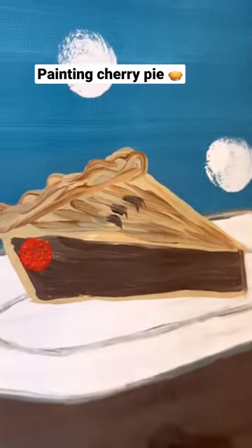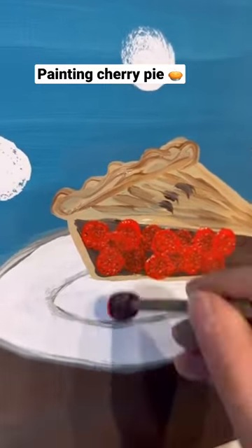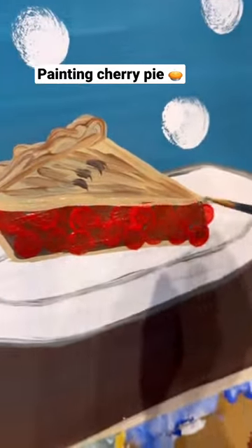Now I'm going to take a smaller pouncer and red. I'm going to do some polka dots in that brown part to make it look like cherries. I'm not a huge fan of cherry pie, but I do like the color, so I'm doing it specifically just for the bright red.